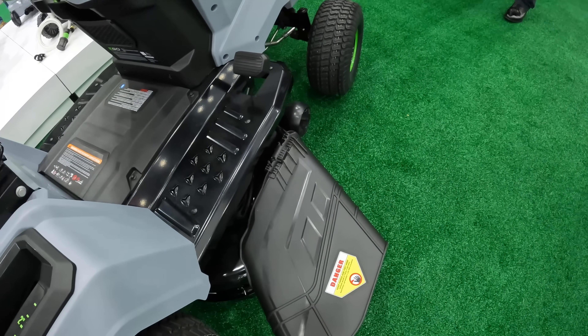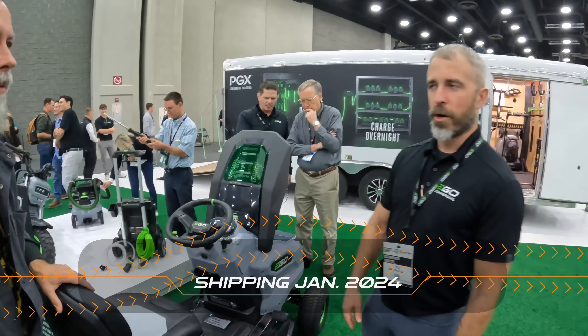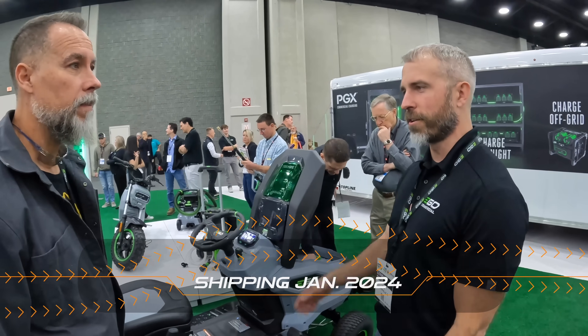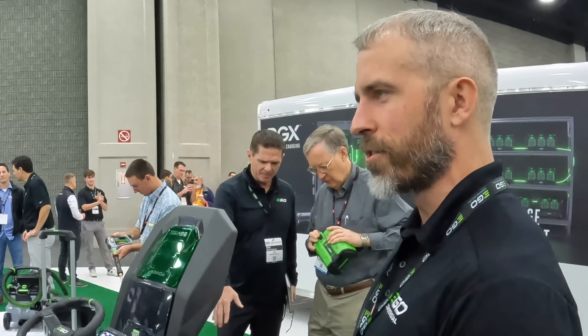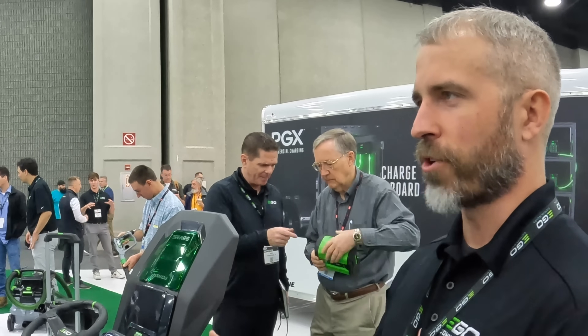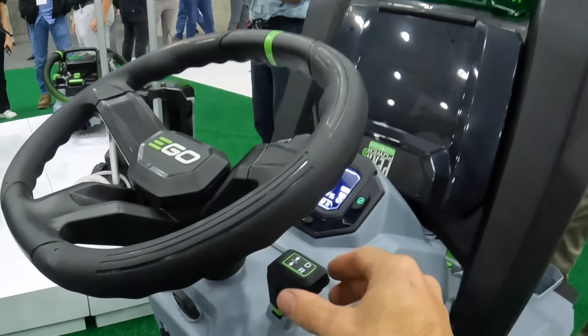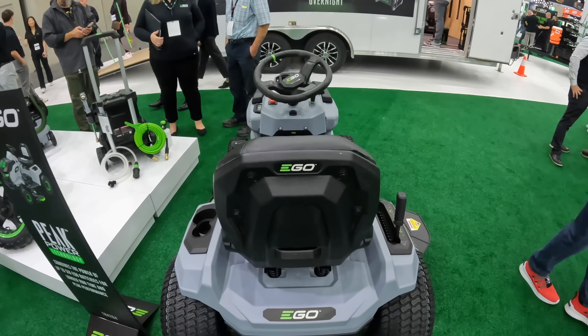The lawn tractor is priced at $3,999. It shares the same deck as the ZTR and will be shipping later this year, available by January. It's designed to hit a price point with utility-driven features.